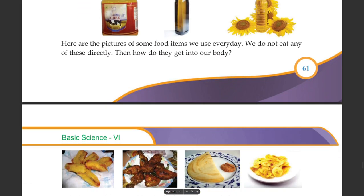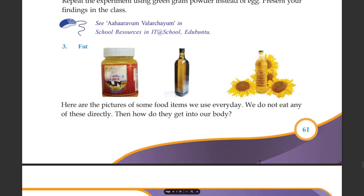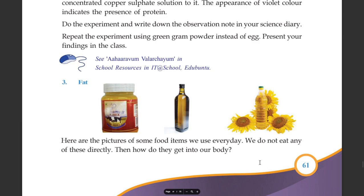Here are pictures of some food items we use everyday. We do not eat any of this directly. Then how do they get into our body? What's this? Fat.